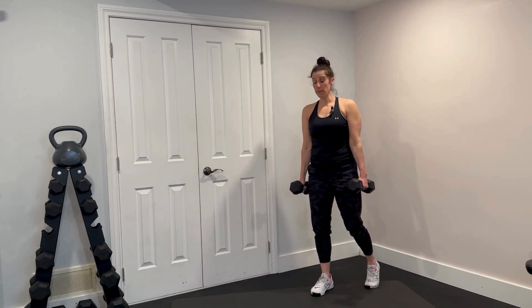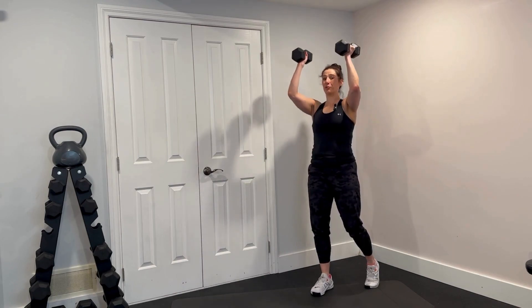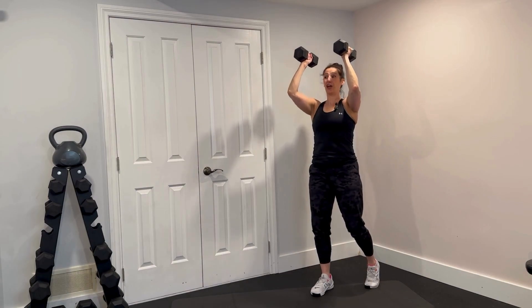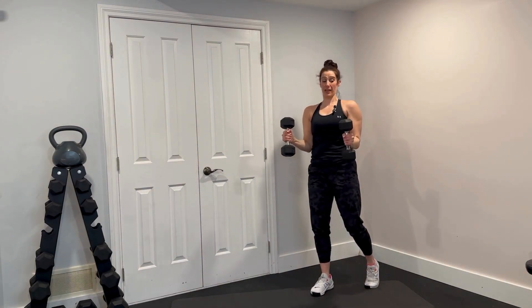Pressing your elbows into your sides, palms are facing in. You're going to do a hammer curl up so your palms are still facing in, reaching those weights for your shoulders. Now we're going to press the weights up overhead, palms still facing in. Control it back down, pressing your shoulders down, and then finish that curl.